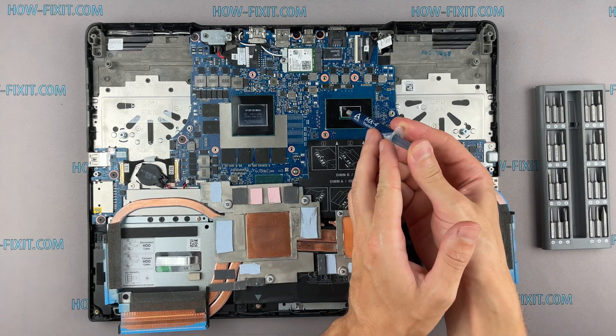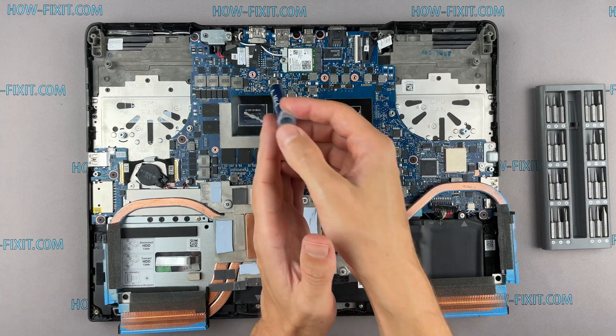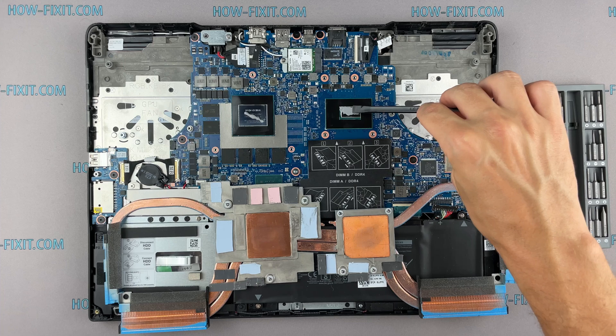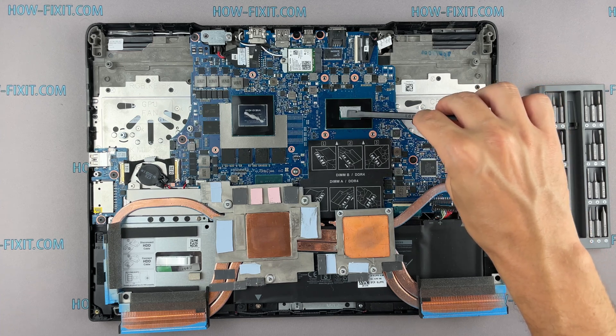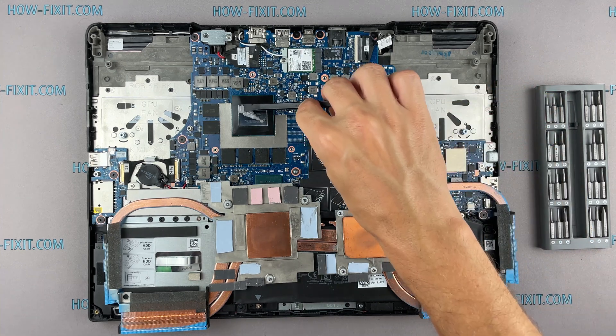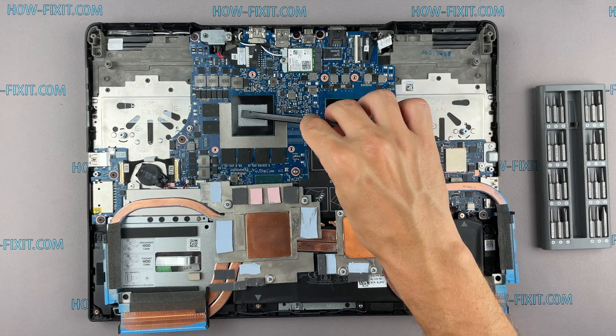How to apply thermal grease? Apply a small amount of thermal paste to the CPU, then take a plastic tool and spread it evenly over the entire surface of the chip. If you still don't know which thermal grease to choose, in the description I leave a link to a video where I test different thermal greases and choose the best one for a laptop.